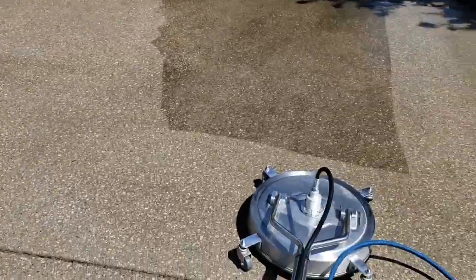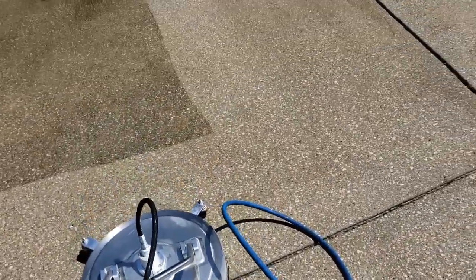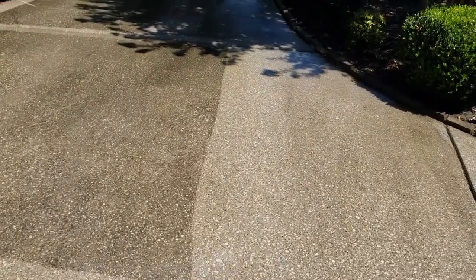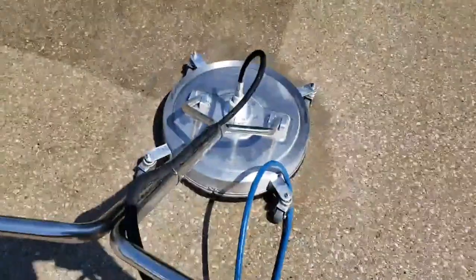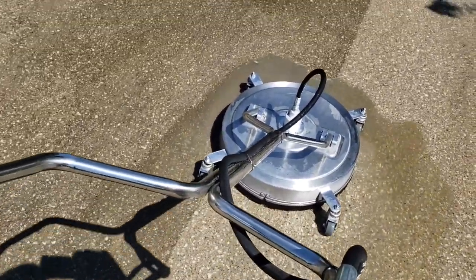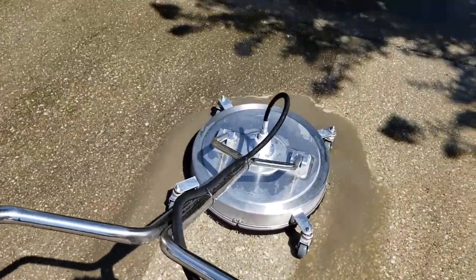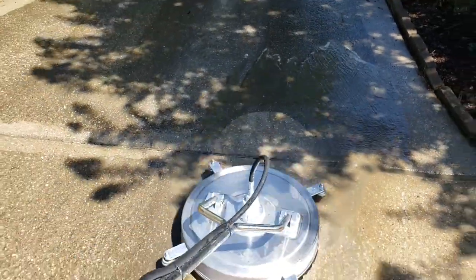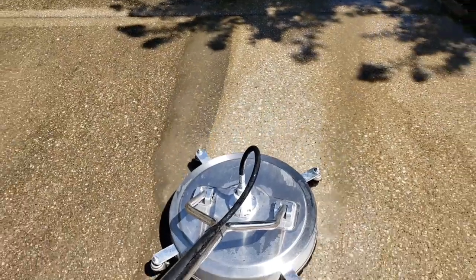So I'm going to show you right now how the surface washer works. You can see the before and after right there, and this thing is like butter. You've got to go at a slow, constant speed.